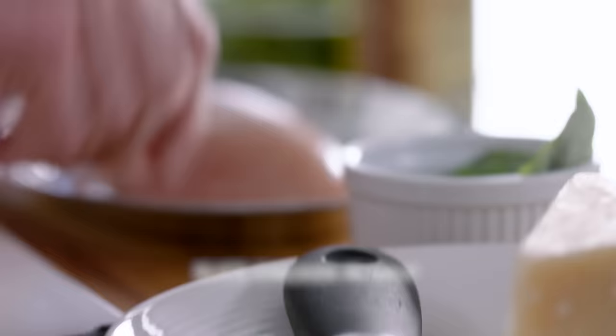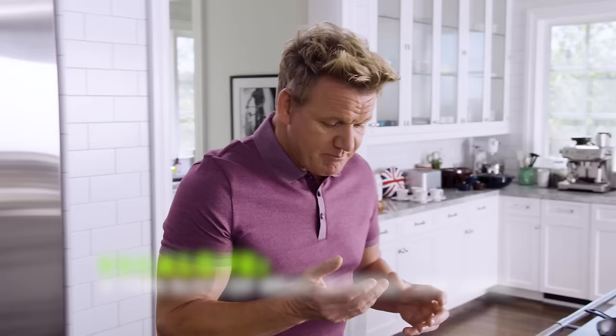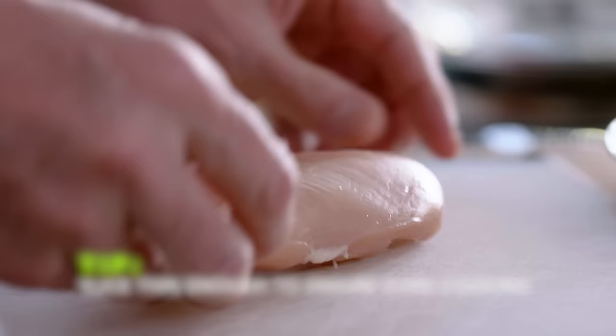The secret here is to make sure that we slice this chicken breast in half. We're going to turn it into two nice scallops. That way it cooks evenly, but more importantly, we get a nice color on it. And when we start making the sauce, it's incredible.